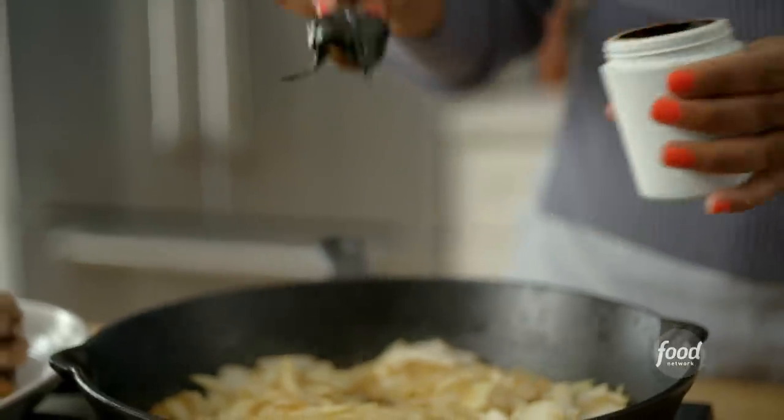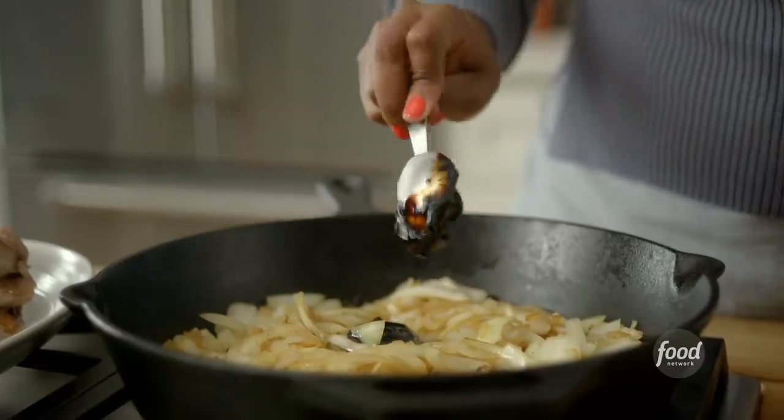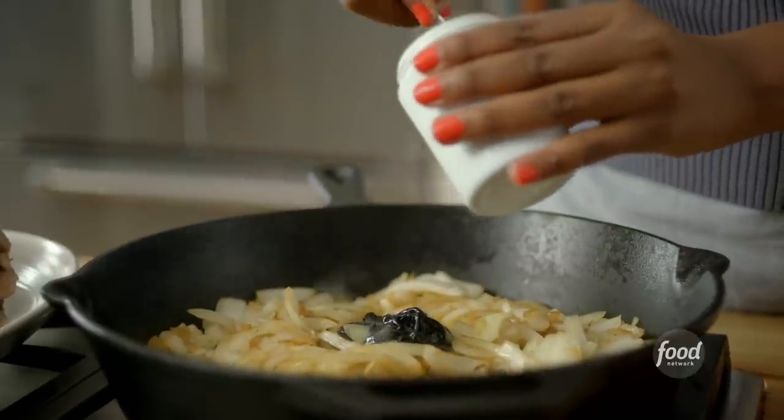I'm also going to be using tamarind. Tamarind is a fruit that is tangy and a little sweet — it's a very dark brown and adds a ton of flavor to your food. Tamarind is also indigenous to the wetlands of West Africa. It's something that we use in Somali cooking often; it's something that I use in my sauces. So let's get this recipe on the road.